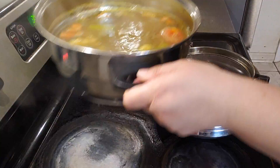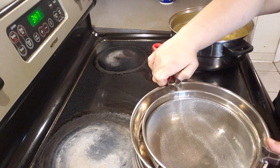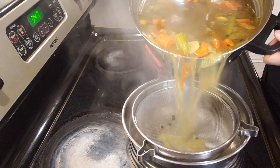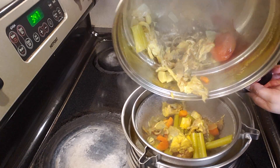Once that is done, you just drain it and your fish broth is ready. You can use it in any type of seafood that you like. I'm waiting to make a fish biryani, so I'm planning to use fish broth when preparing fish biryani.